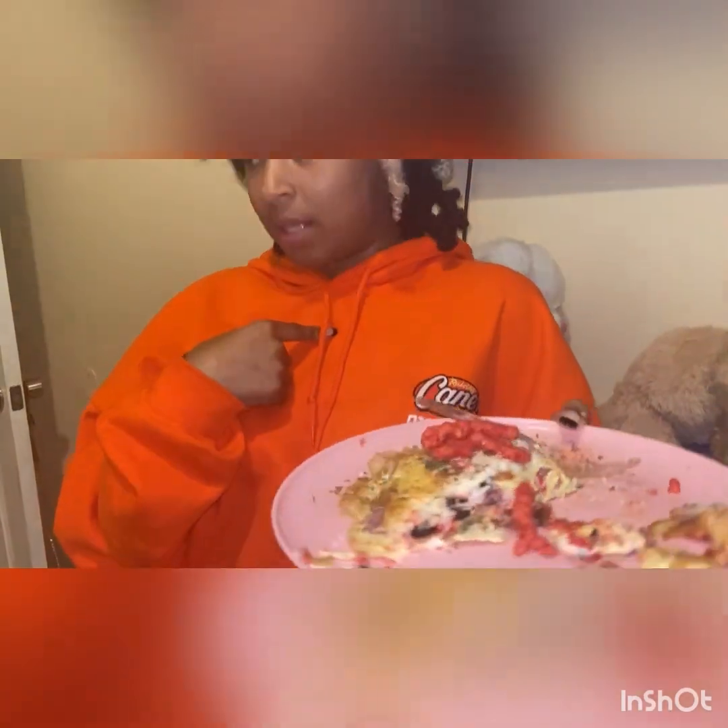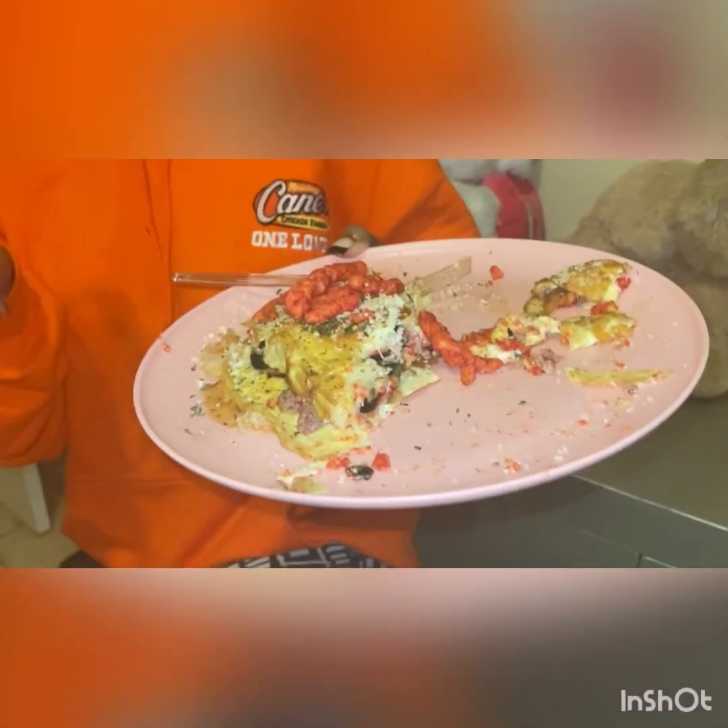Why do you give it an 8 and not a 9? Well, I don't eat olives and stuff like that. So if it was just plain regular, then yes, but it's good. For y'all, I know y'all would give it a 10 out of 10, but it's good — we gave it a 9.